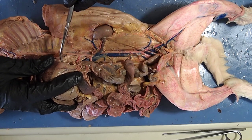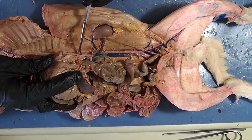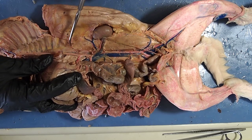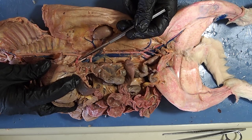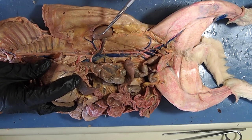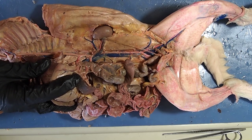We pick up our aorta here down past the diaphragm, and we call this the abdominal aorta from here on down until we see this little V right here. If we follow that abdominal aorta through the diaphragm, notice these two large blood vessels. We now have to supply all of the lower part of the body with blood and also collect it and send back the deoxygenated blood to the heart.